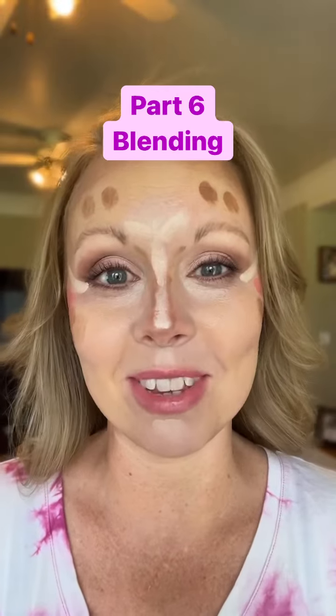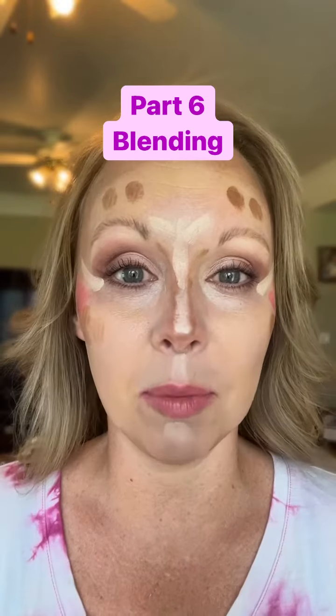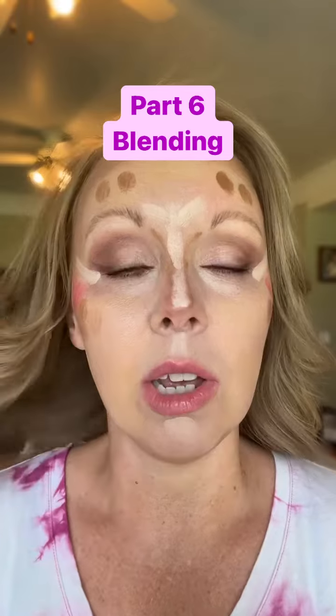Hey, my name is Ashley. I'm a makeup novice turned beauty artist, and we are on the blending part of this series. You can do this several ways. I like to let it sit on my face and warm up. Someone requested a detailed blending video — you can spray your face with setting spray to dampen the product.